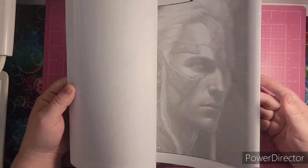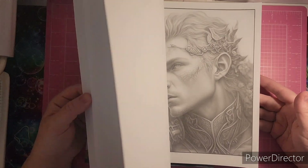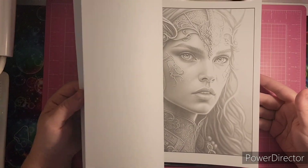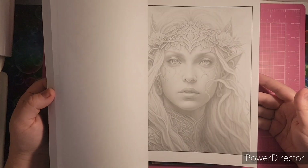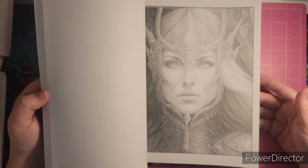I do believe these are AI images, but I want to attempt to color one and see how I feel about it after I color it, because I do think they're stunning pictures.